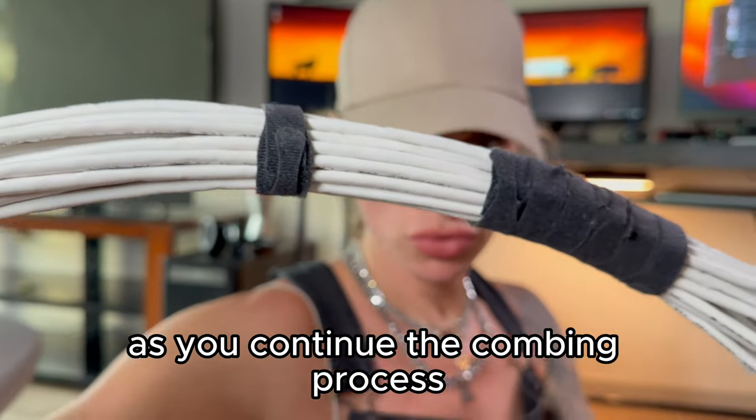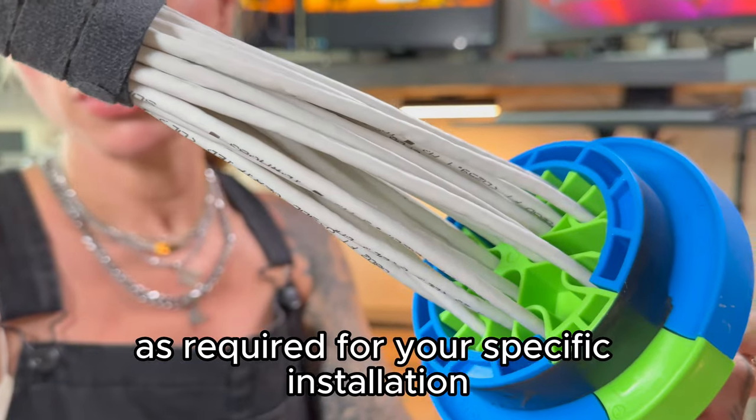As you continue the combing process, you'll create bundle lengths as required for your specific installation.